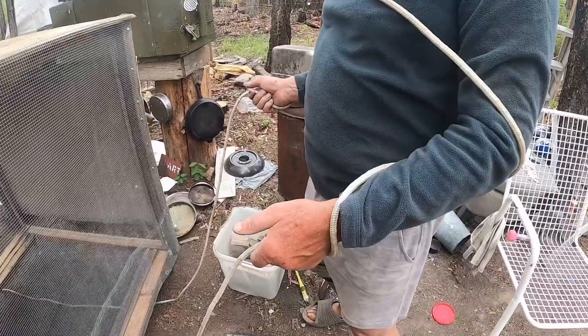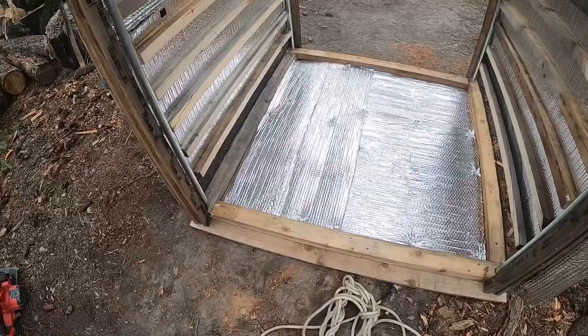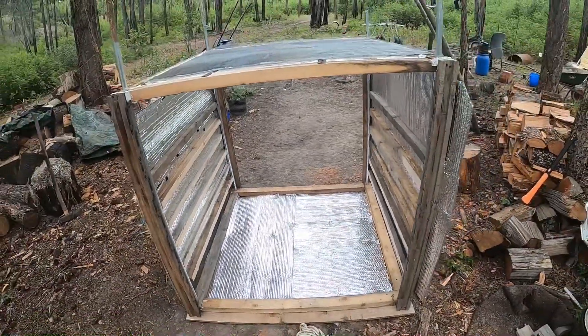This is how we move the stove — with some ropes underneath the whole thing, one of us on each side of it. Put reflective material on the inside and then put shelf supports on each side.